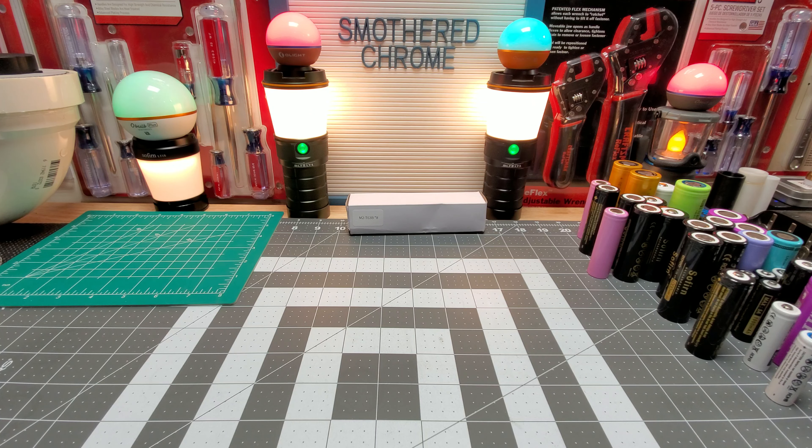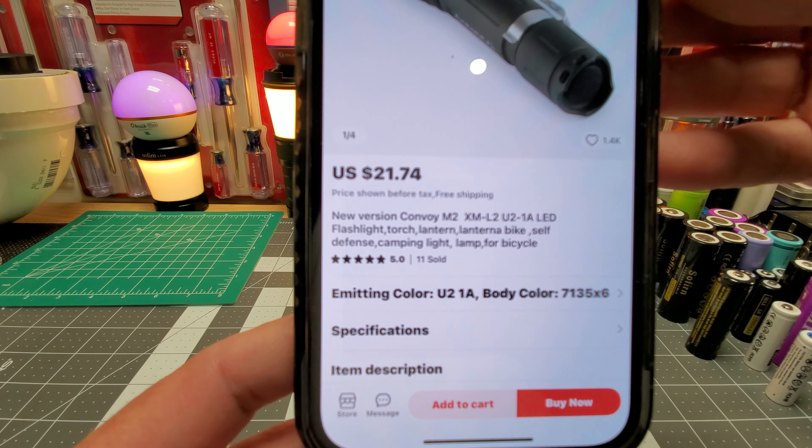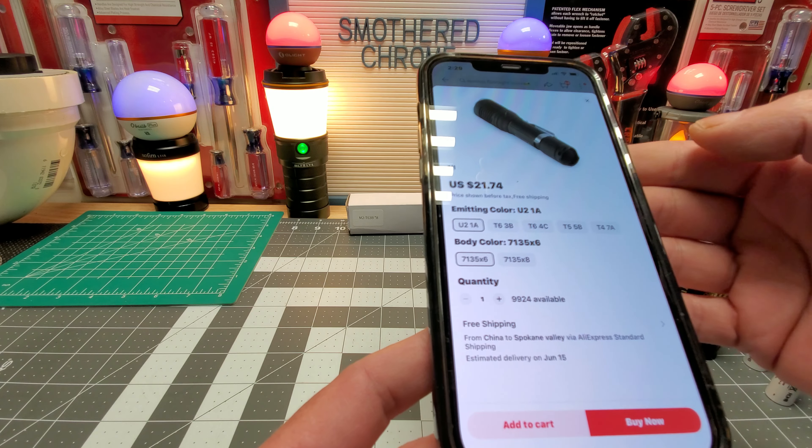So I was kind of interested in this. It's really, really cheap, cheap flashlight, you guys. I'll show you real quick. Let me pull it up for you guys. And this LED has a lot of interesting versions, I guess. Let's get into it right now.